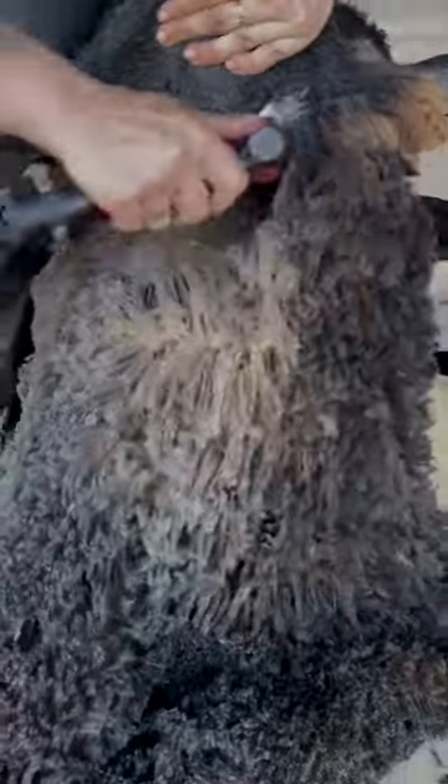Maybe we could take one more look at the dark? Notice the ombre color change from the bleach tips.